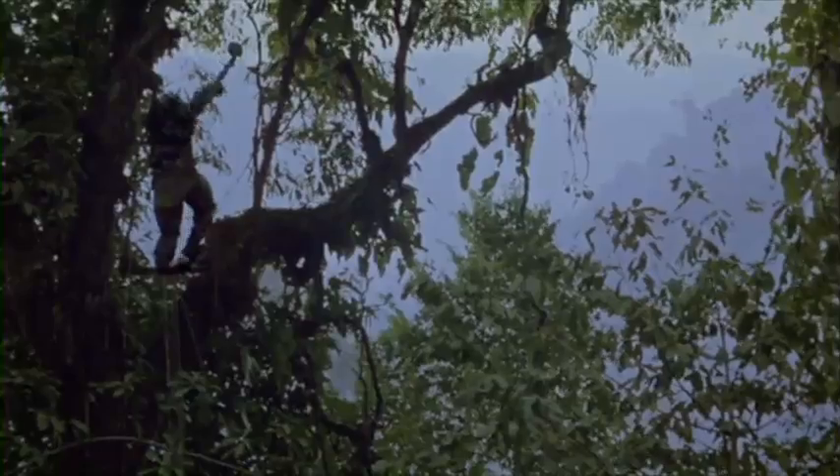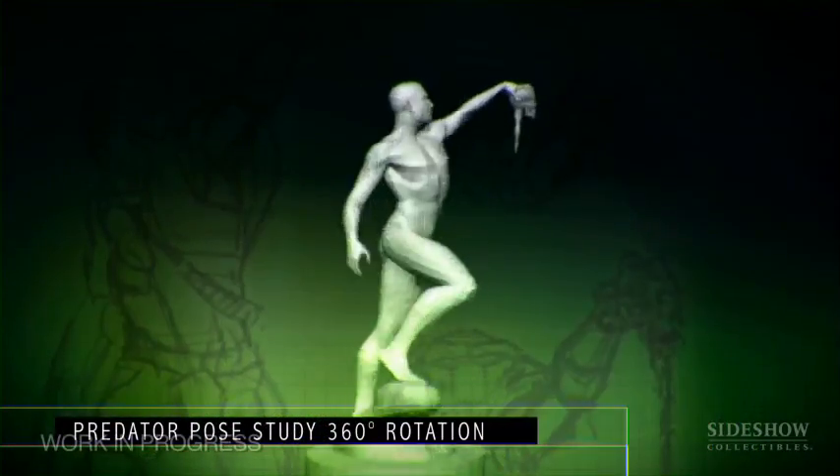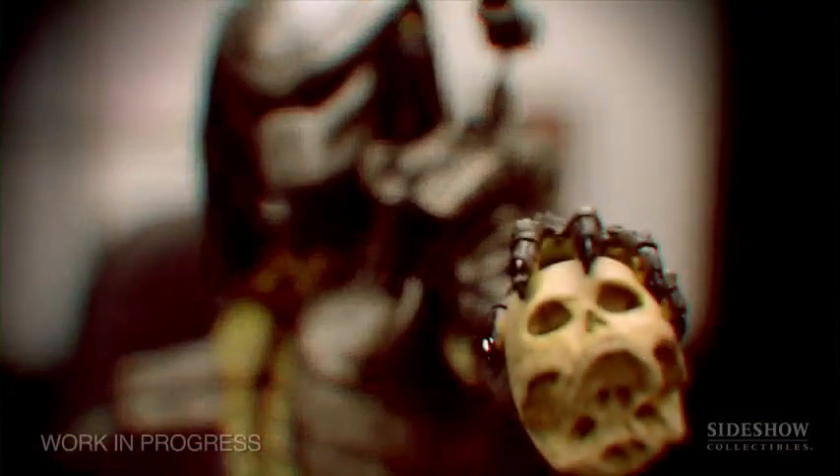The first statue in this line will be of course the legacy Predator from Predator 1. We chose to give him a very aggressive victory pose holding a severed skull in defiance as he displays his kill. The exclusive offering for this piece will be the more visceral and gory severed head with spinal column.